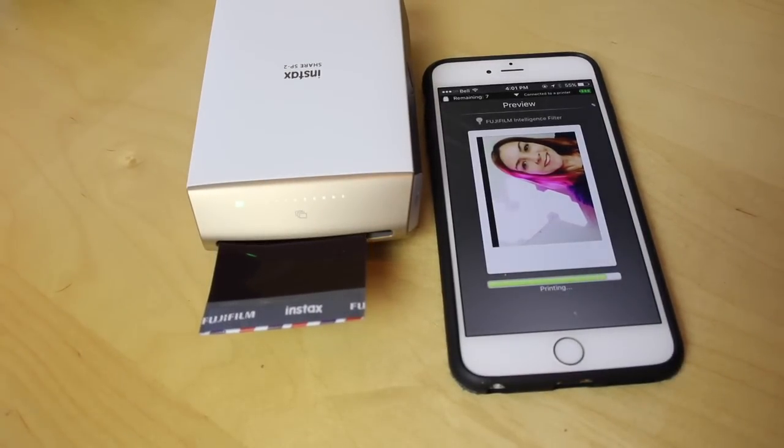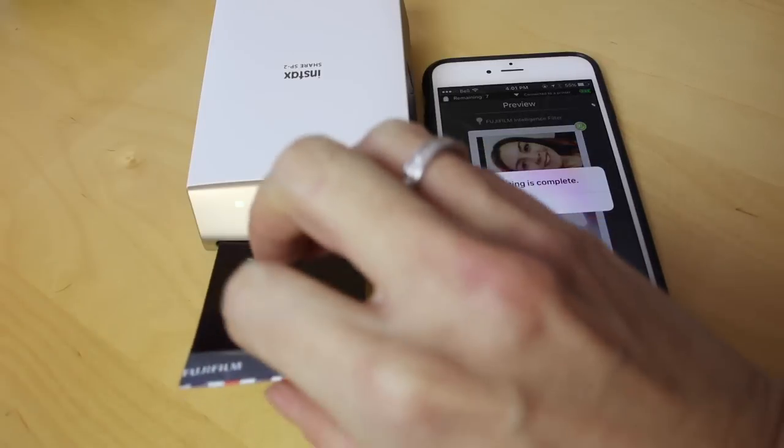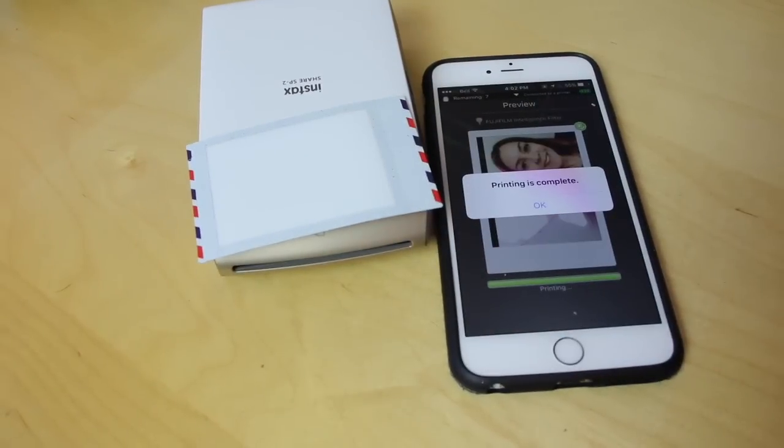Much like the vintage Polaroid style prints that these resemble, these Fujifilm Instax prints do require some time to develop. So while the picture will print out blank, if you leave it for a couple of minutes — voila!